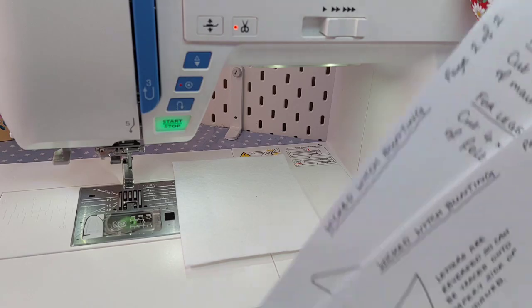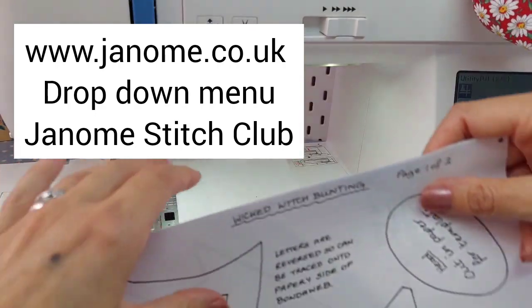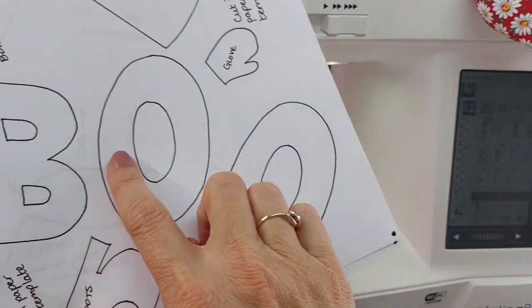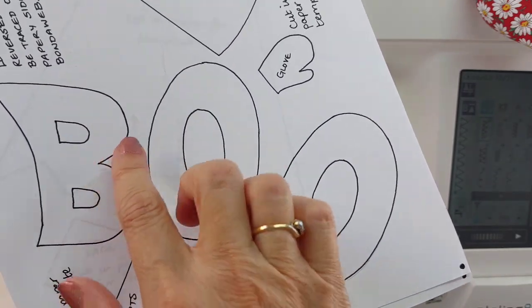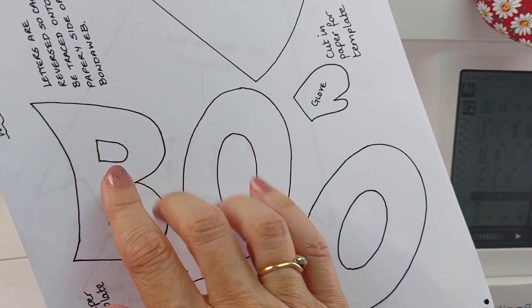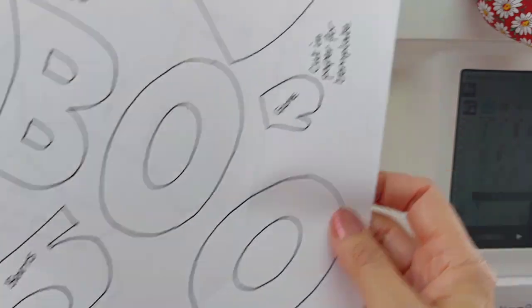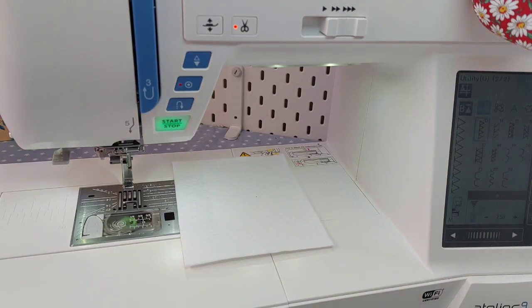First things first - the pattern. You can download the templates from the Janome UK website; there are two pages. You need to cut most of these shapes out to use as actual pattern templates. The only bits you don't need to cut out are the lettering, because you're going to trace those onto your bonderweb. I have already done the mirror image on the letters so you can do them directly onto the papery side of your bonderweb or heat-and-bond.